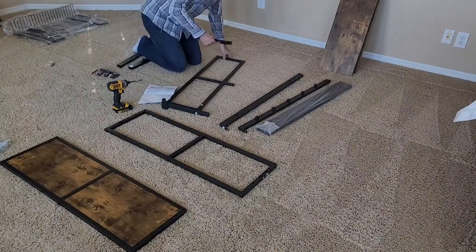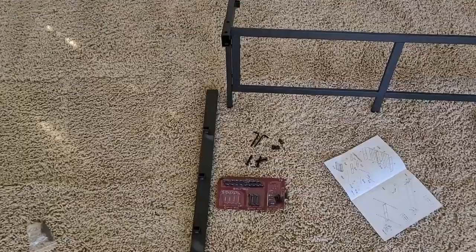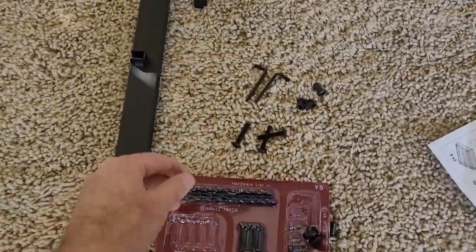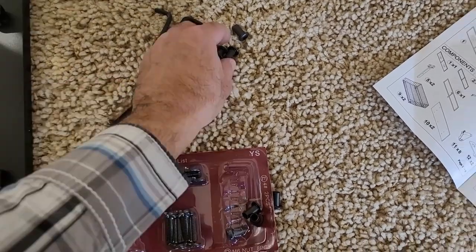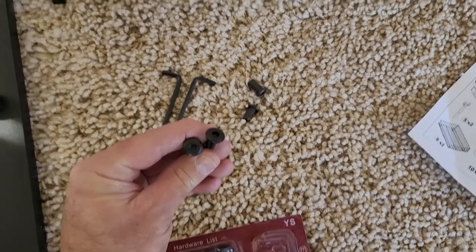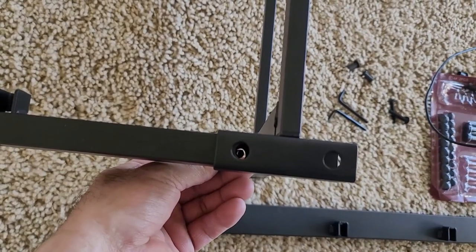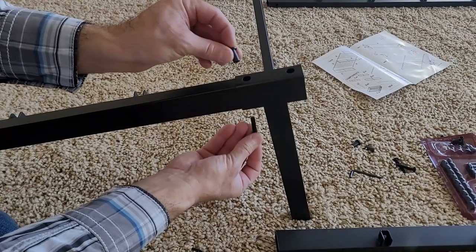I sped up the majority of the assembly here just for the sake of time. On this step, we're also going to be using screw labeled letter C, along with a lock nut. Each of them have the Allen wrench head on top. So what we're going to do, we'll line up the holes here in our bracket, insert the screw from underneath, and then we'll put the lock nut on top, just like this.